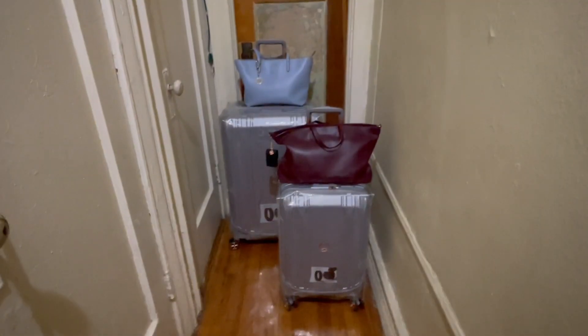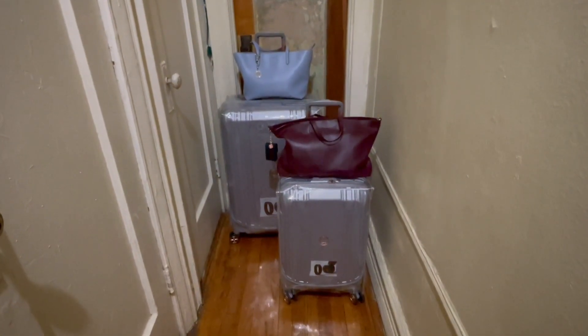Hi guys, it's D'Andrea here. I'm in the house, I just finished cooking and cleaning. Excuse my appearance, but I am going to be traveling soon and I wanted to show you — I did say a video was coming on my travel gear — so let's get to it. Excuse the background noise, someone's watching television.